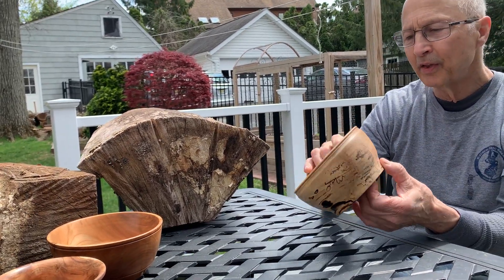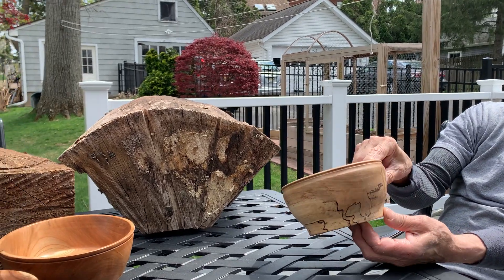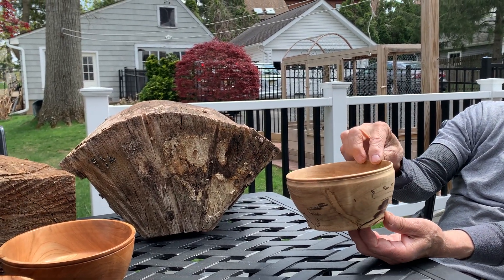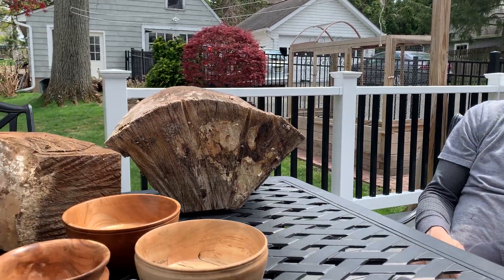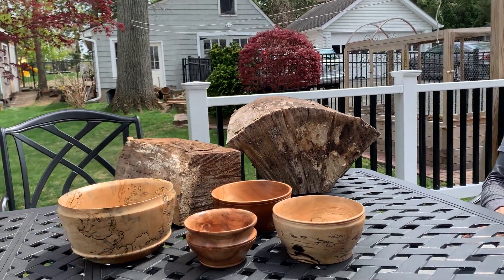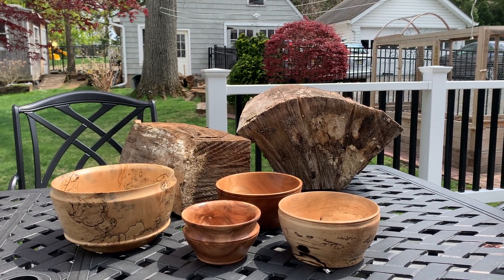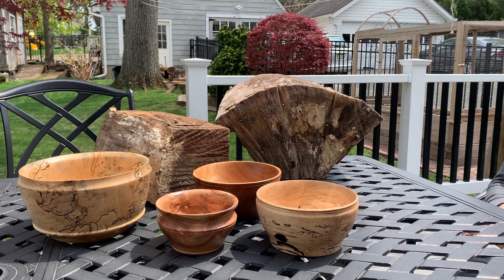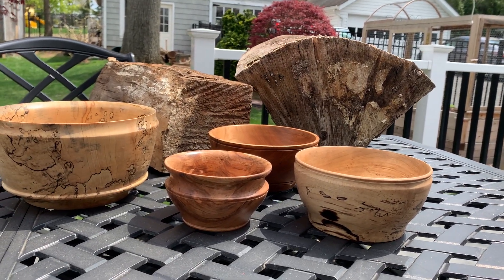Finally, of the four bowls I turned over the weekend, this is another little spalted maple. I feel like when I'm turning, I'm playing hooky — I should be working on my furniture — but turning on the lathe is a blast. It's a lot of fun.